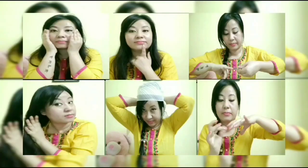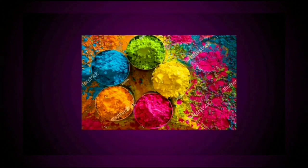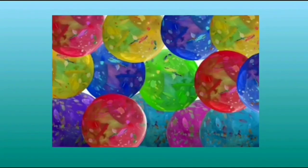Holi is the festival of colors, however we cannot overlook the fact that Holi colors can cause damage to our face and hair. So it is very important to do a few steps before stepping out. Apply moisturizer on your neck, face, arms, and legs - this will make it easy to wash off the colors. Before applying moisturizer, you can rub an ice cube on your face.